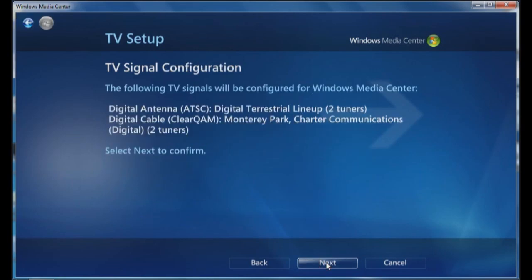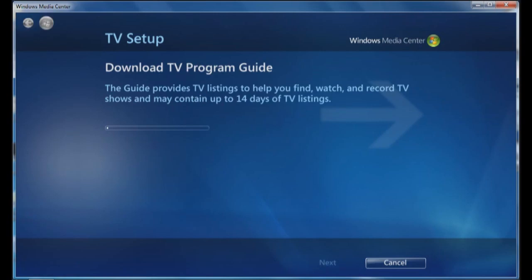You can see I have two terrestrial, which means basically over the air, and then I have the two ClearCAM, so click on next. Now it's going to download the program guide. This will take a few minutes, so we'll put it on pause.